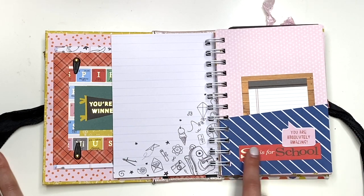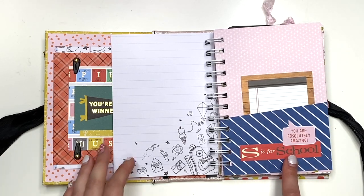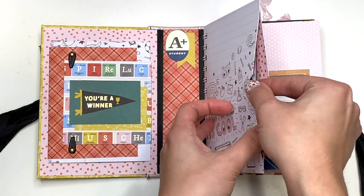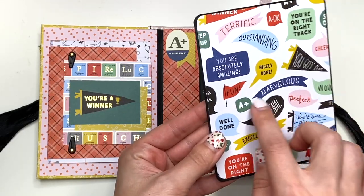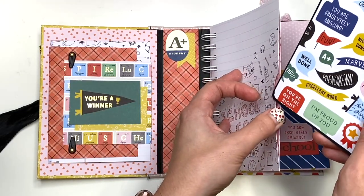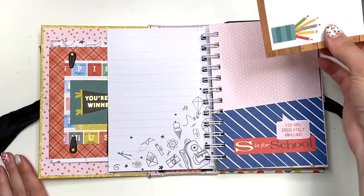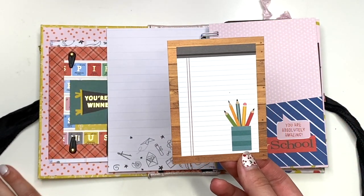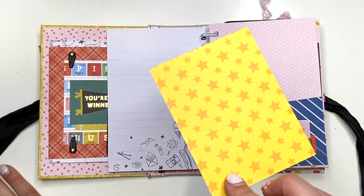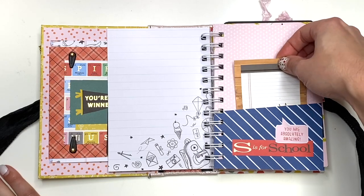Here I made a pocket and I just decorated it — it says "S is for school and you are absolutely amazing." So the "S is for school" is from that School Days ephemera by Cartabella, but "you are absolutely amazing" is from this paper and I just fussy cut it out. So I just added it there because I needed some ephemera in this collection. And then this cut apart is actually from "I Love School Maybe" by Echo Park. You could do journaling and add a photo on the back, and obviously you could add more photos just in the pockets alone.